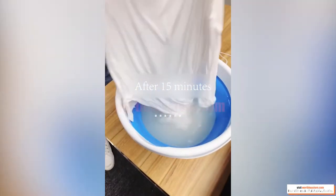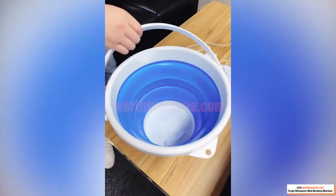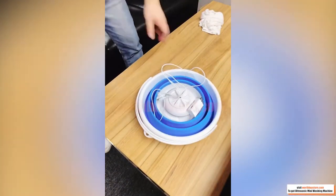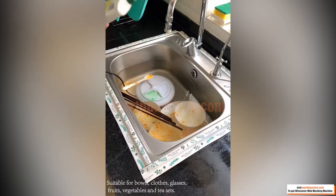The acoustic energy carried by the super-vibration wave creates a cavitation phenomenon in the liquid, which generates a large number of pressure-explosive micro-scale bubbles. The bubbles burst rapidly to generate shock waves, and the surface of the dishes is constantly brushed.